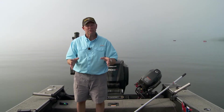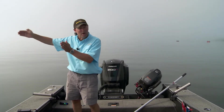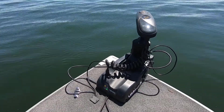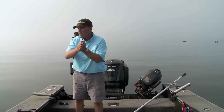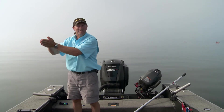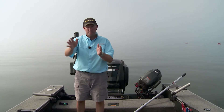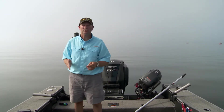Not anymore. Because with Spot Lock, with the push of a button, when I decide I want to pick this thing apart and work to my right a little bit, all I do is push that button to the right and the boat automatically moves five feet to the right — because that Humminbird is telling that Minn Kota through the One-Boat Network to move me over five feet and park me there. And I can sit there and look at that Lake Master map and pick those little spots, just moving around on them.